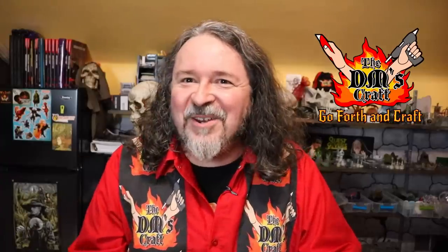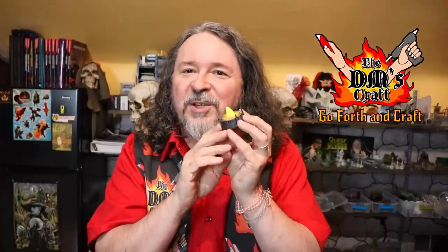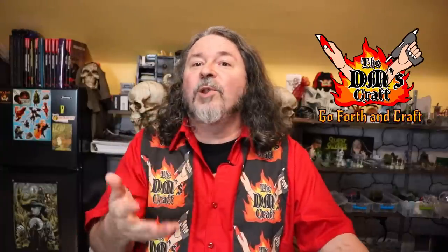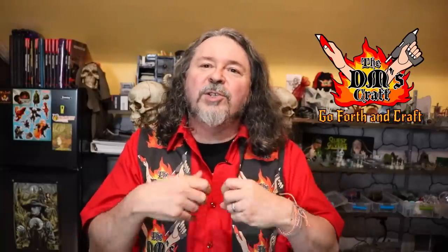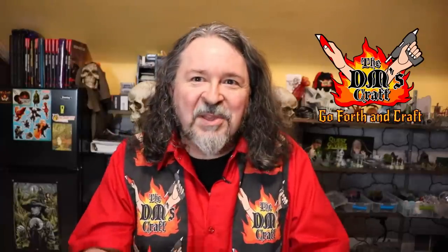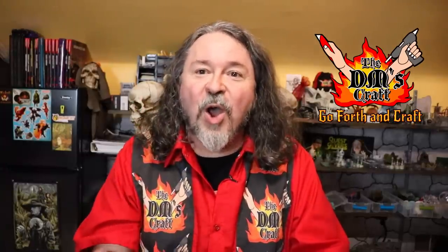Hey my friends, DM Scotty here. You probably remember when I did my craft of the brazier with a little tea light — there have been hundreds of variations of that through the years. As I've progressed in my terrain I've added more and more lighting features, but there can be problems because LEDs, although useful, can be very static. You can make them blink or shift colors, but you don't have a lot of control. That changes today.